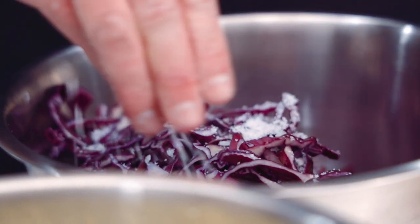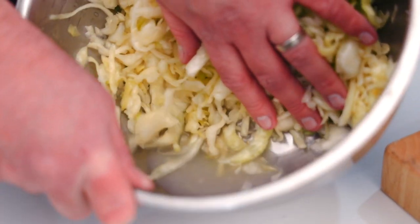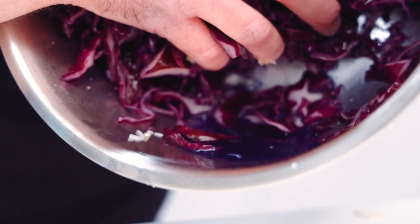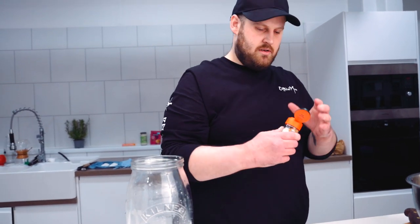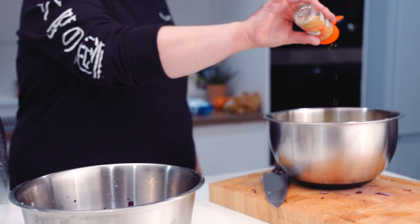We'll leave that one a little while and now let's do the red one. We're just going to leave these for half an hour, let them chill out. There's some good juice in there. Look at the color on that — I'm just going to put some mustard seeds in for a bit of extra spice.